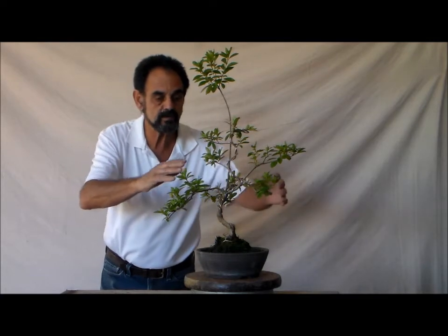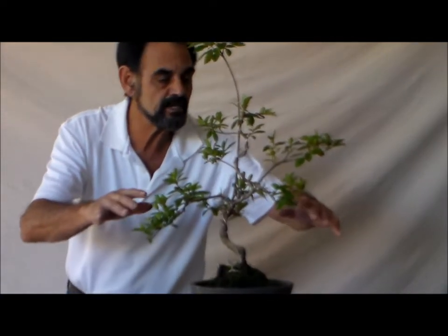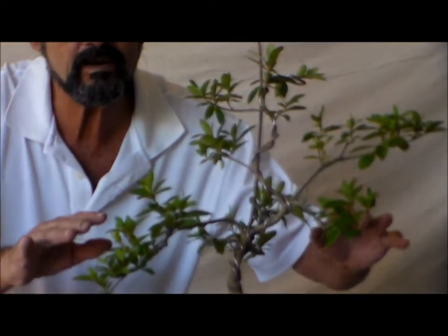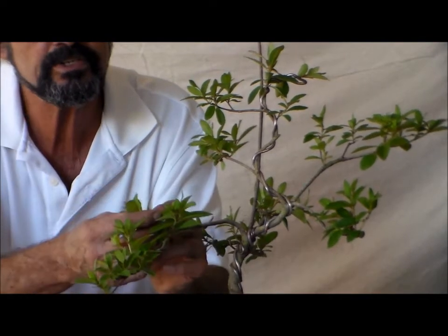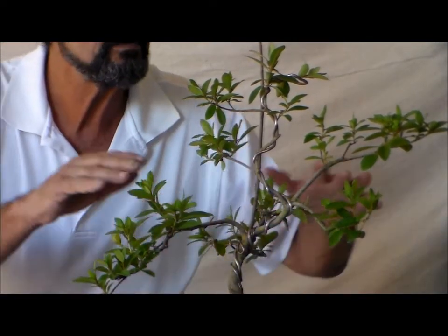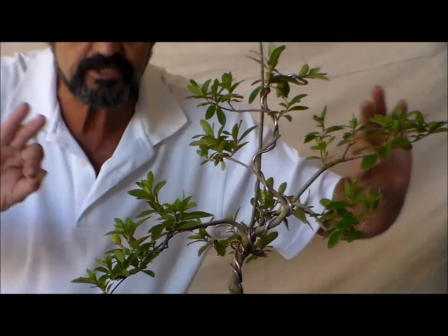Hi guys, this is Merv, Bonsai with Merv, back with you. What I'd like to do is just introduce an azalea that if you look back — I think maybe two or three months ago when we tipped it out, pruned it, shaped it up a little bit — we wanted more ramification on the branching so that when you start budding, we'll have a lot more flowers to enjoy this spring.